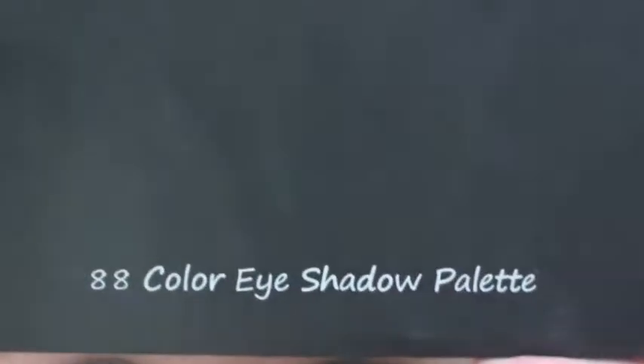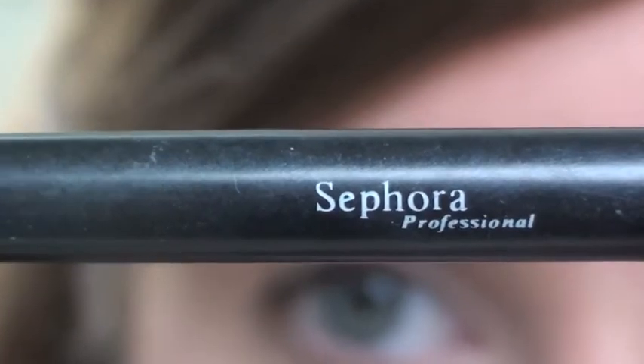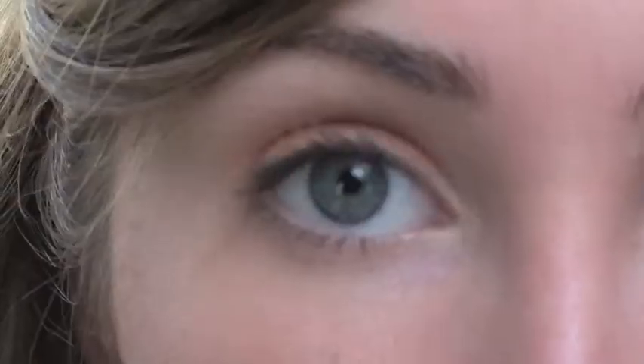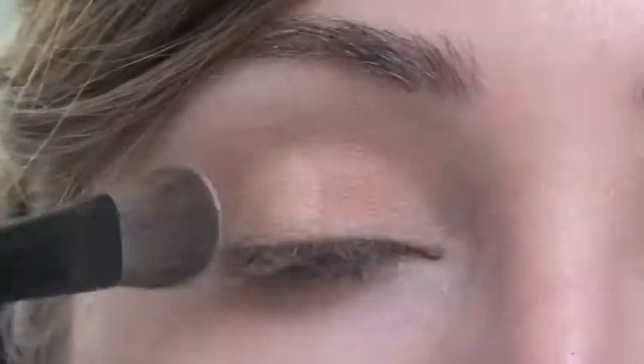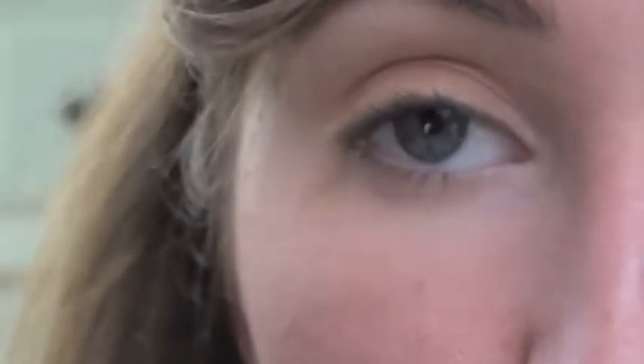Next I'm going to take my Coastal Scents palette out, and taking my Sephora brush, I'm going to be using this color right here. Now to kind of tone down this color, I'm going to be taking a lighter shade of brown, which is more of a peachy color. With the same Sephora brush, I'm just going to dip it over and brush the color on top of this one. Then to add a little bit of shimmer onto the top lid, I'm going to be taking this shimmer color over here and applying it on top of these two colors.